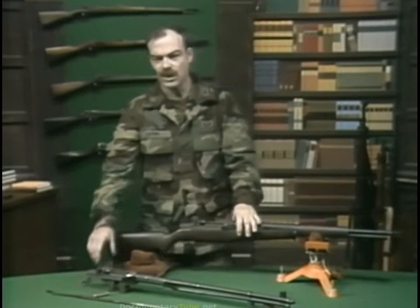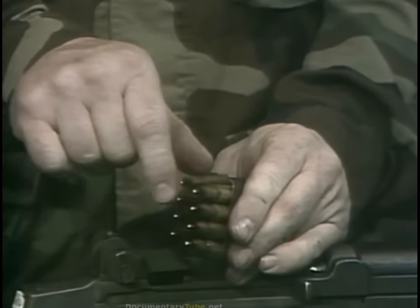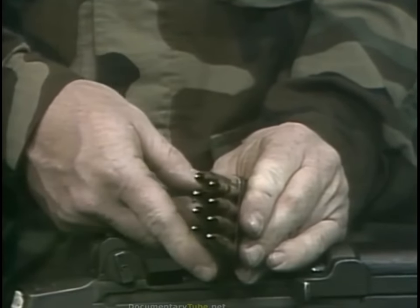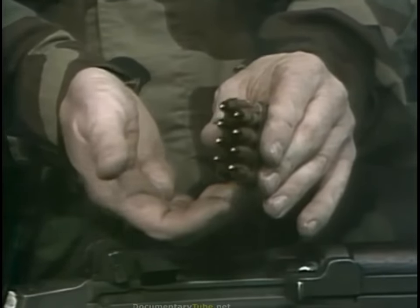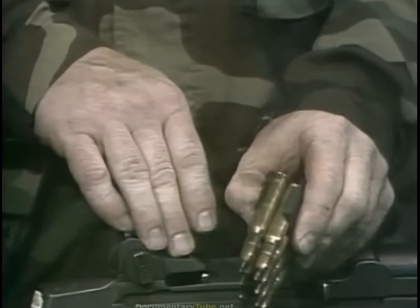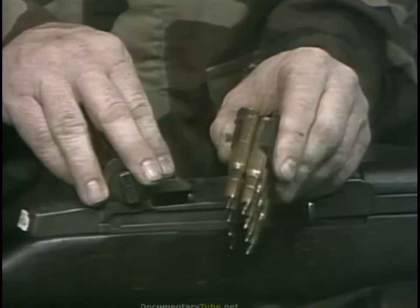The Garand feeds from an eight-round en bloc clip. It is descended from the Mannlicher en bloc clip of the 1880s. In the Garand, the en bloc clip is staggered double column, but still works exactly as Mannlicher intended. The rifle provides the magazine follower and follower spring, which pushes the cartridges upward so that the bolt can get to them. The en bloc clip provides the feed lips, which hold the cartridges in alignment so that the bolt can push them into the chamber.